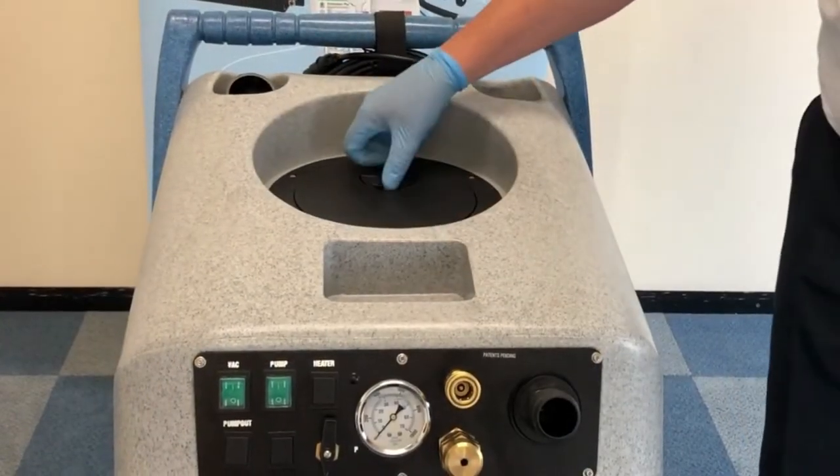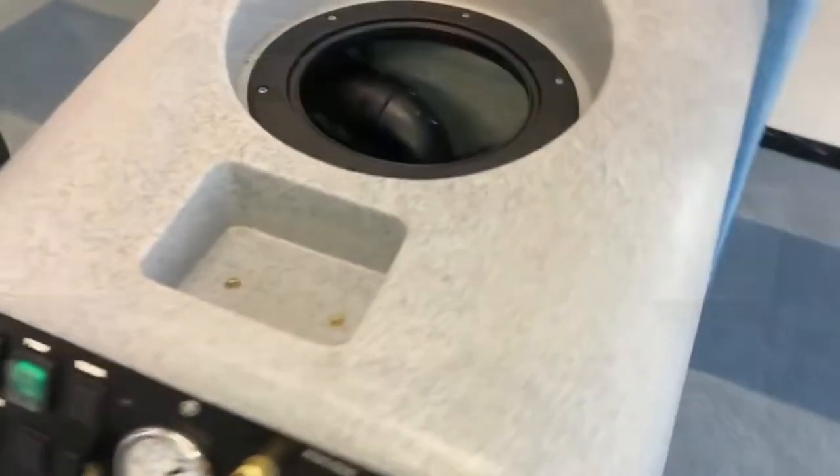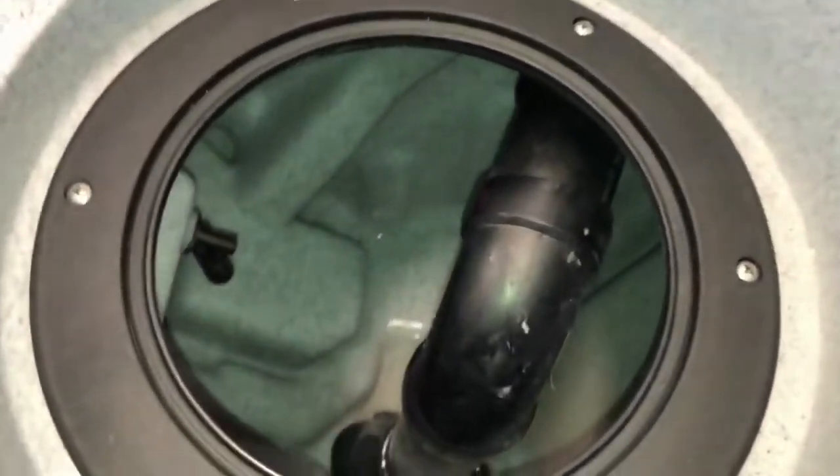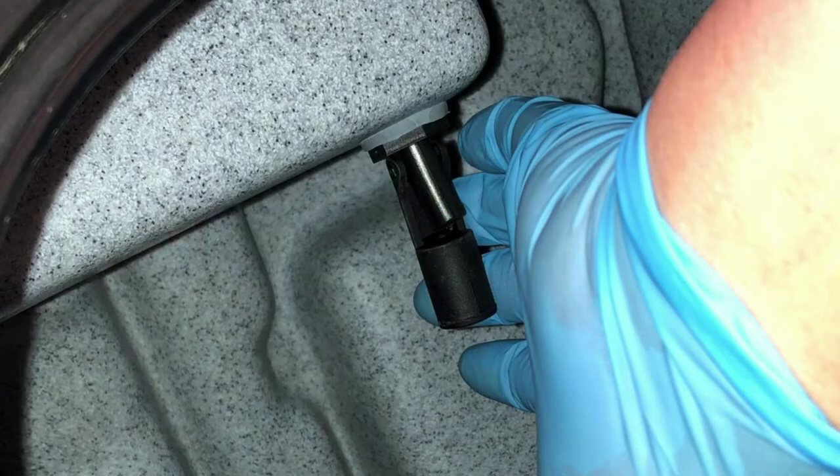The 50 litre waste tank contains the recovered waste. Inside the waste tank there is an automatic vacuum shut off valve designed to help prevent foam and water from ingesting into the vacuum motor, which may cause damage.